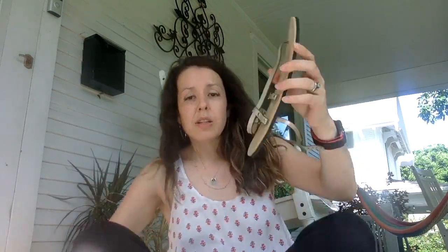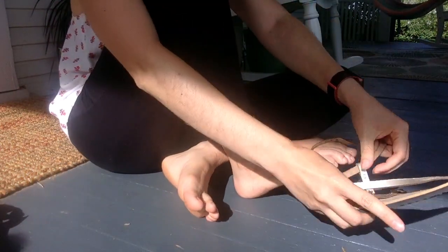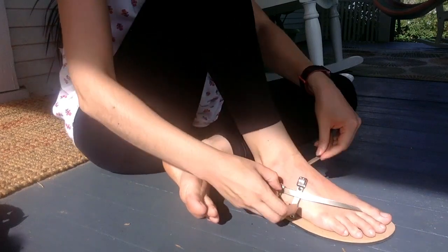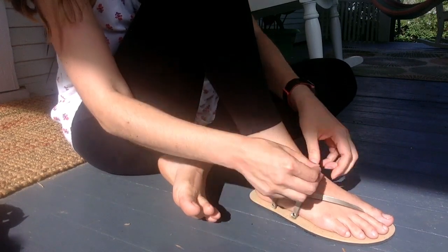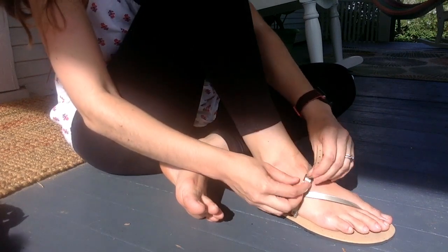Now let's see how they look. Very easy to put on — very pretty sandals. Again, these are not for hiking; these are for your special events, the sandals that you can wear with your dresses.